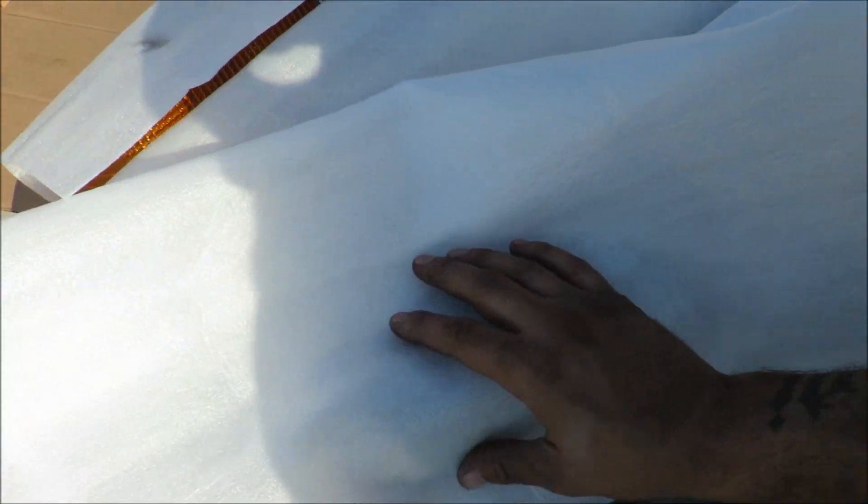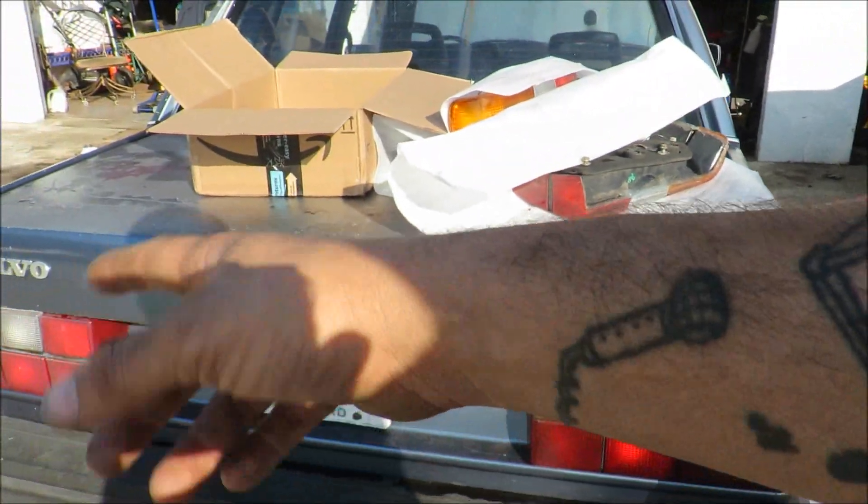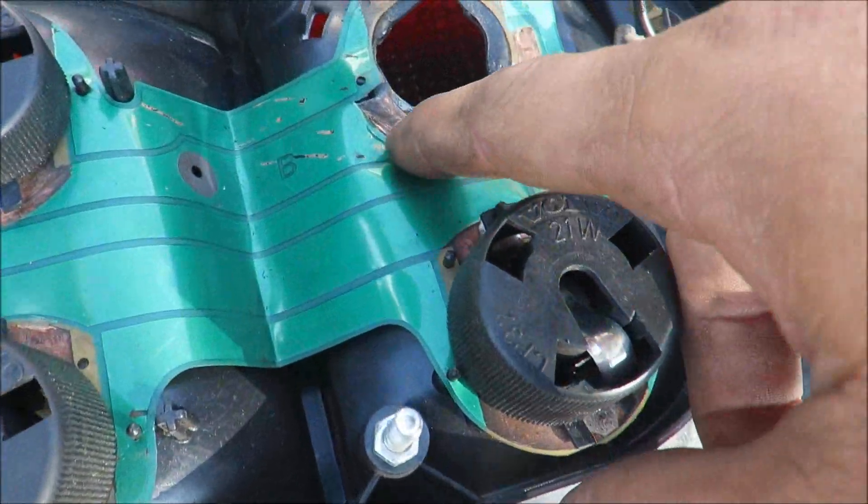I went ahead and got both tail lights. We're gonna go ahead and slap these in and hopefully that fixes the brake light issue. This one's a little foggy, these are a little cleaner, so I went ahead and picked up both sets — why not? Stop talking and let's put them in.